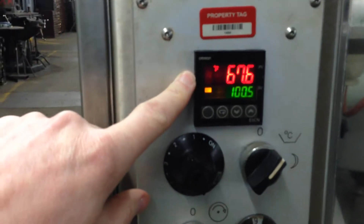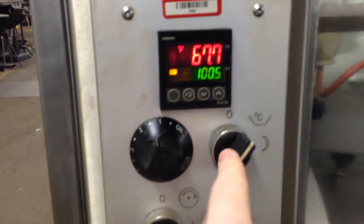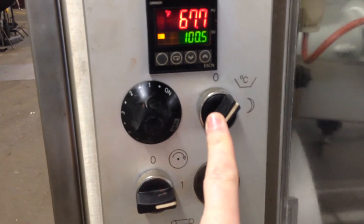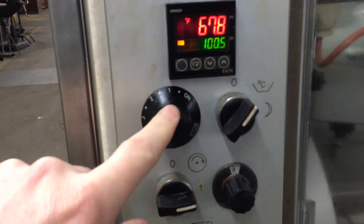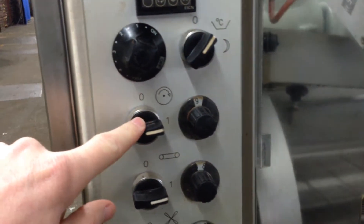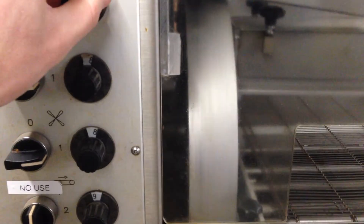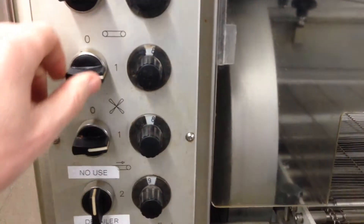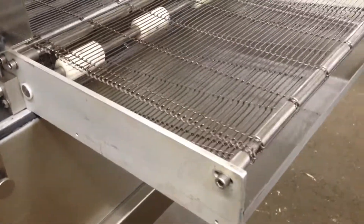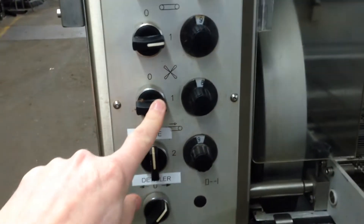This is the main temperature control for the chocolate tank — temperature on/off switch. This is the temperature control for the quartz heater. This is the speed control for the wheel, this is the speed control for the belt, and this is the speed control for the blower.